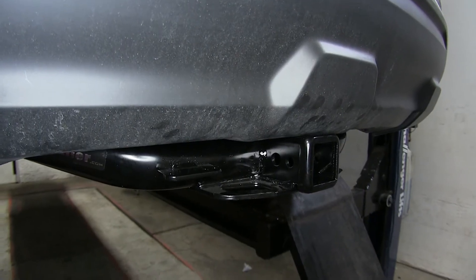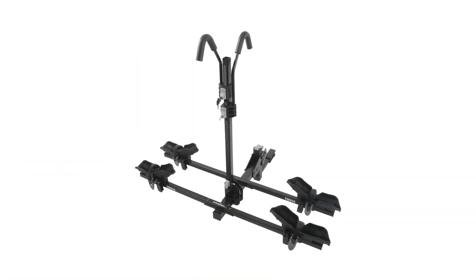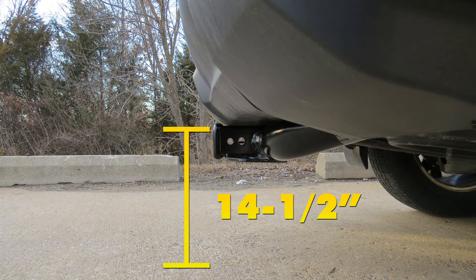For a few measurements to better assist you in choosing any hitch-mounted accessory you may need, such as a ball mount, bike rack, or cargo carrier: you're looking at about 6 inches from the center of the hitch pin hole to the rearmost part of the back bumper, and about 14 and a half inches from the ground to the top of the 2-inch Class 3 receiver opening.